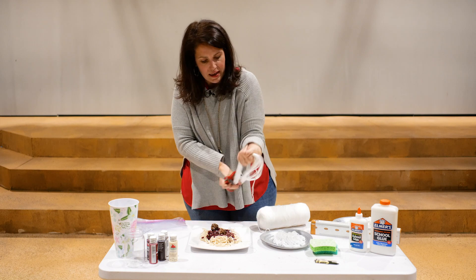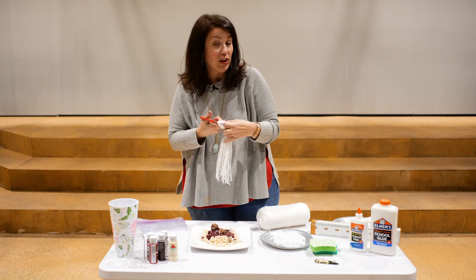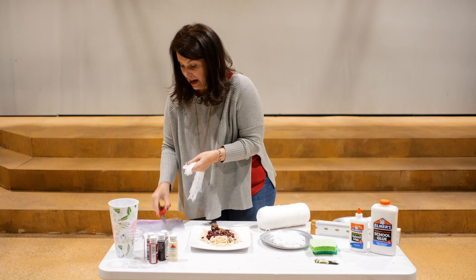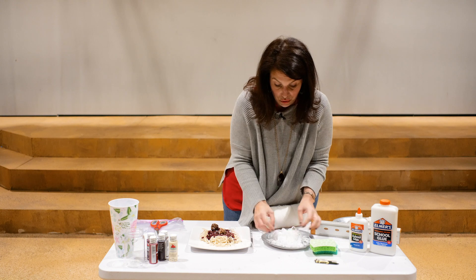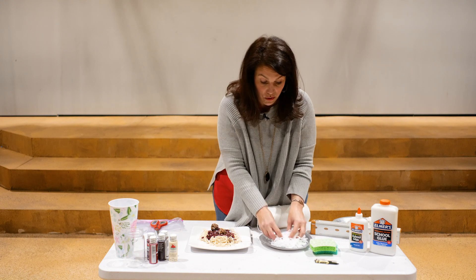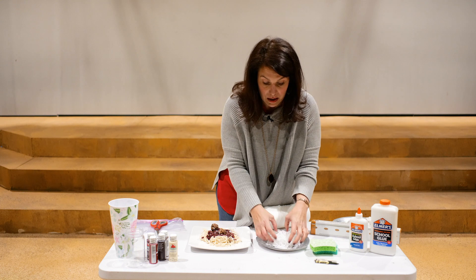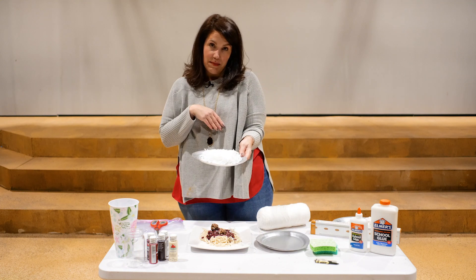We've done other food prop projects like this as well — a donut made with upholstery foam, for example. There's a link to a food prop cookbook at the end if you're interested in more recipes, including popcorn, donuts, cake, and cupcakes.